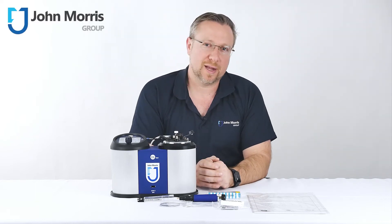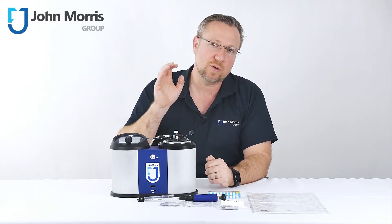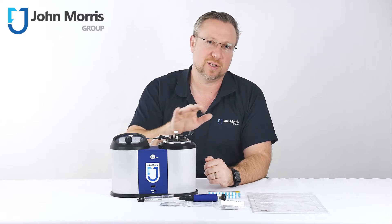Hi, I'm Andre from the John Morris Group, and today I'd like to introduce the Stanhope Cedar Series 3 Flashpoint Tester.